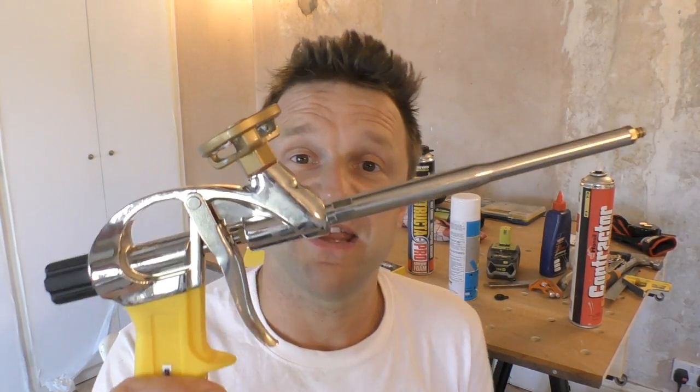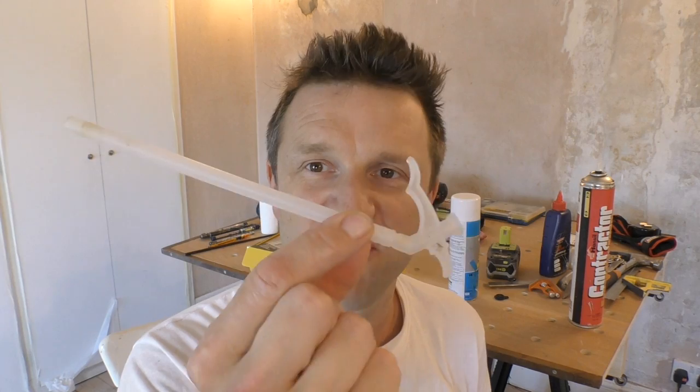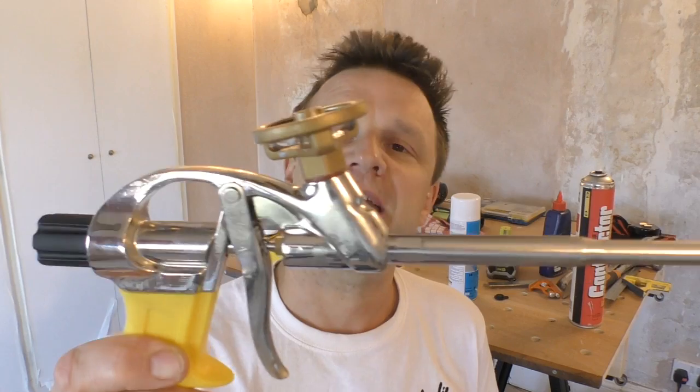The great thing about this applicator gun — unlike the plastic applicators which clog up with solidifying foam within a few minutes and then have to be cleaned out or thrown away — is that because it's pressurised, you can leave it on the canister for 24 hours, or however long it takes between uses, without worrying about the foam hardening inside the gun. But if you do decide to clean it out, for example when you've finished a can and won't be using it for a while, I'm now going to show you how to do that.